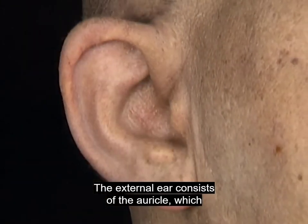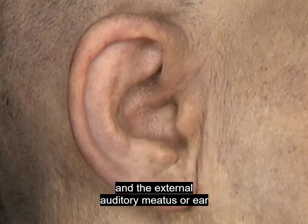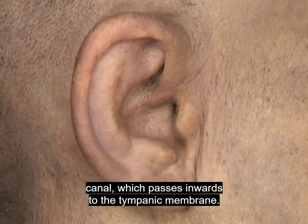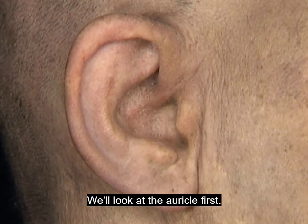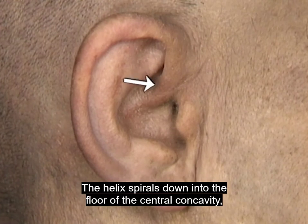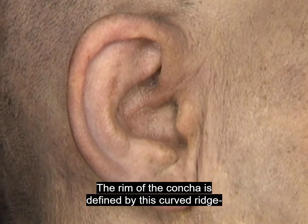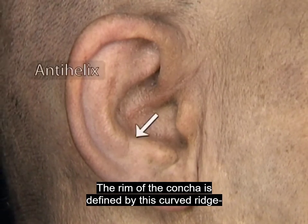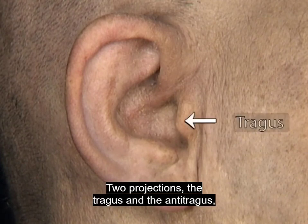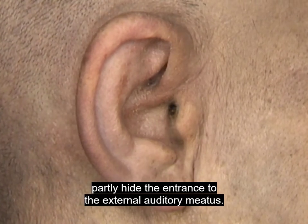The external ear consists of the auricle, which projects from the side of the head, and the external auditory meatus or ear canal, which passes inwards to the tympanic membrane. The folded outer rim of the auricle is the helix. The helix spirals down into the floor of the central concavity, the concha. The rim of the concha is defined by this curved ridge, the anti-helix. Two projections, the tragus and the anti-tragus, partly hide the entrance to the external auditory meatus.